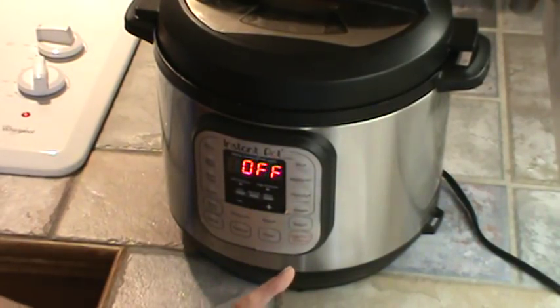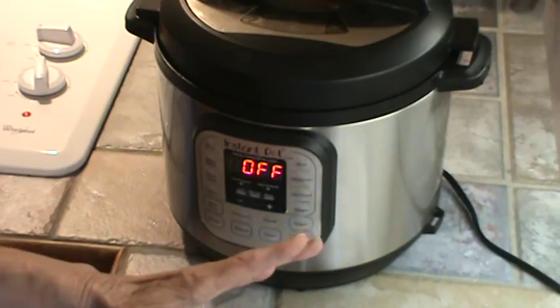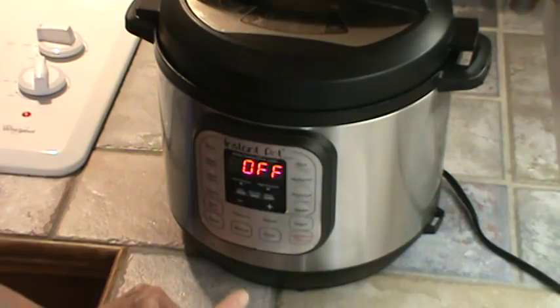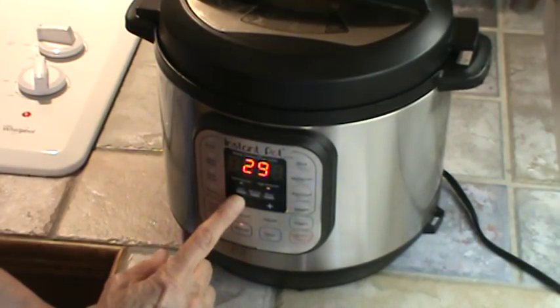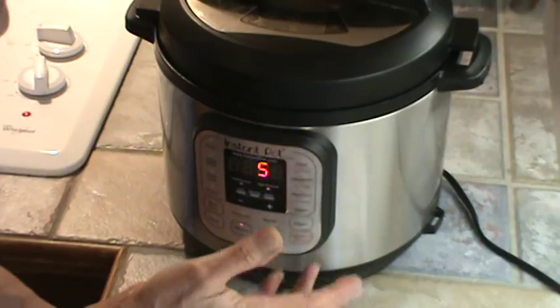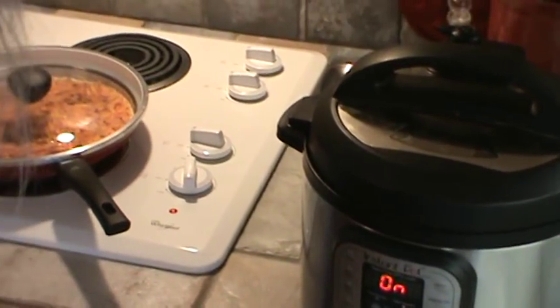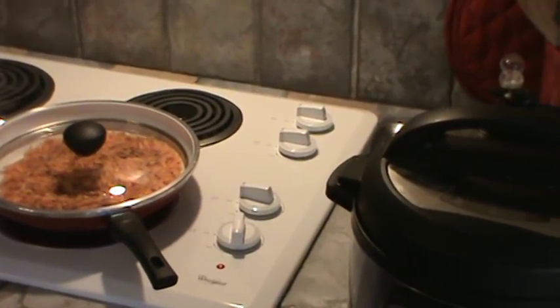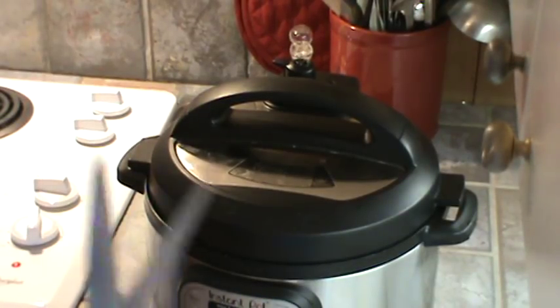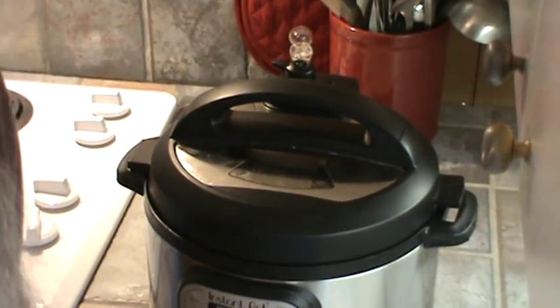I checked my collards and went ahead and let the steam out to see if they were done. They need to cook a little bit longer, so I'm going to cook them for five more minutes and let the pressure come down about halfway on its own. I'm going to do manual and take it down to just five minutes, then let it stay warm and still under pressure for a little while until I get everything else ready. Once the collards are done, I just put the scissors down in the pot and cut them up. Real easy to do.